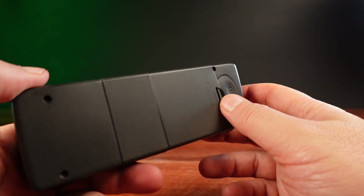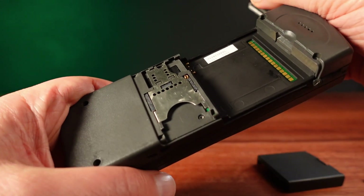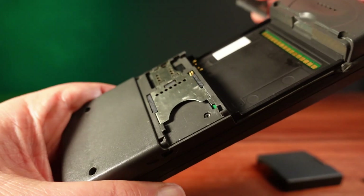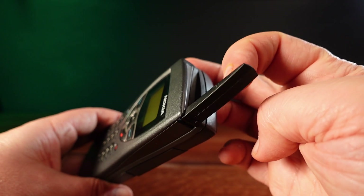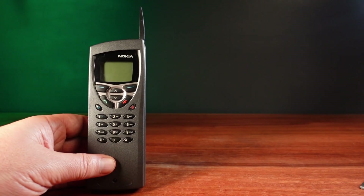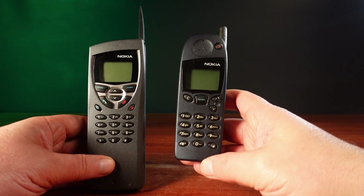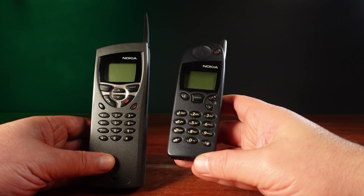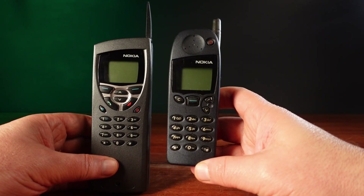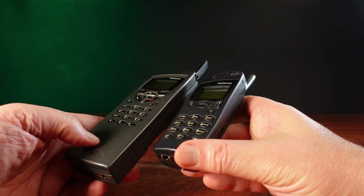The Nokia 9110 I have here is also the first phone to feature a memory card slot for holding files and software applications. I also really like the flip-out antenna — that's cool. Comparing this to the Nokia 5110, which was released the same year as this communicator, we can really see the design similarities. This also gives us the first hint that this is actually two devices in one: a phone and a 486 computer jammed together.